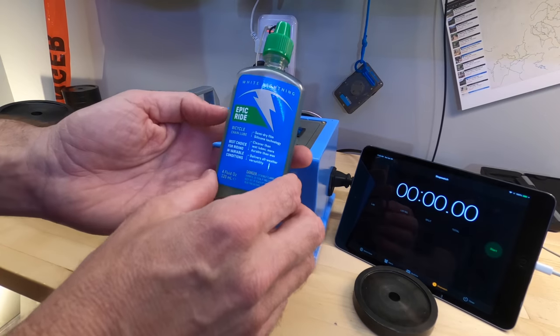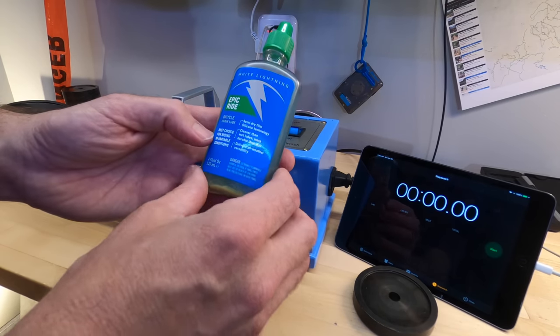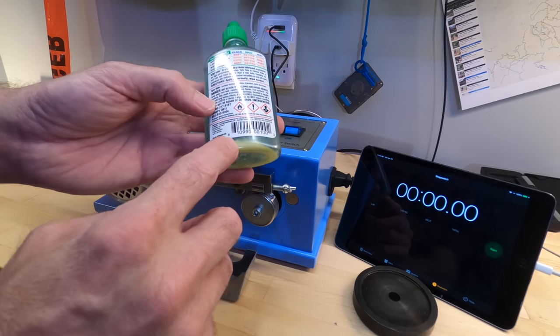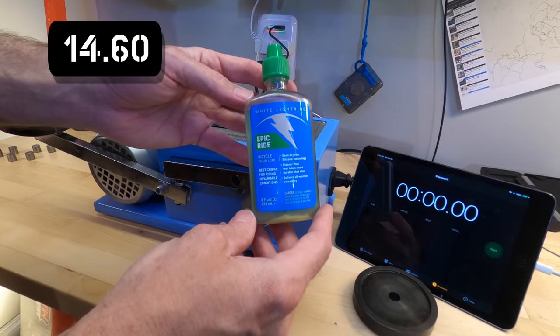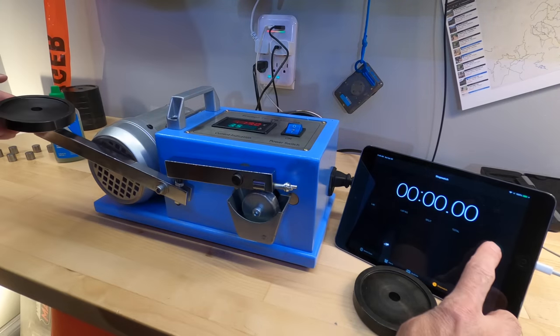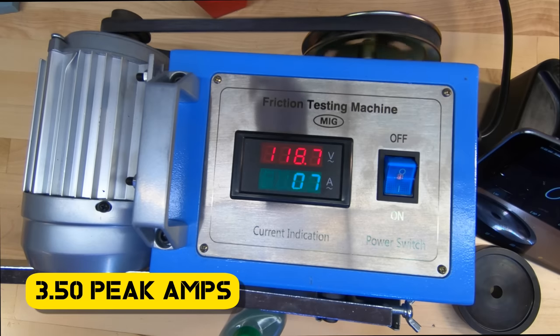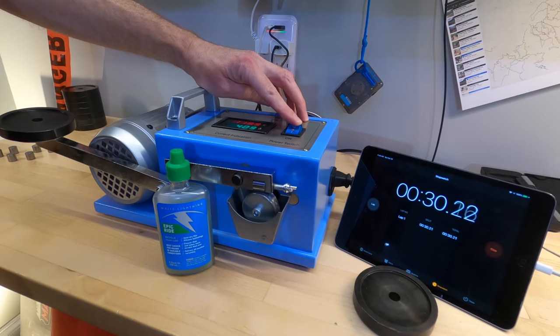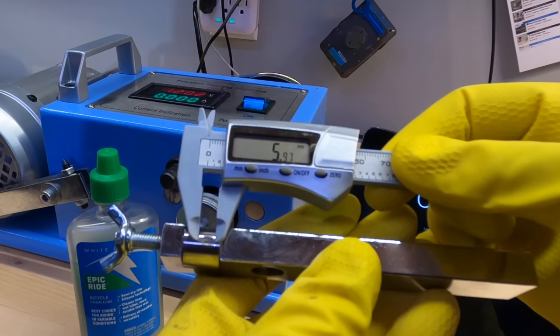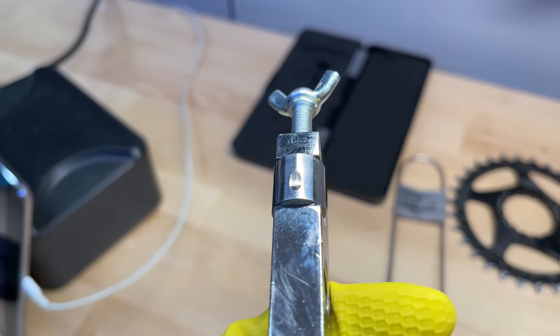The next one I'm going to test is the White Lightning Epic Ride. It says it's the best choice for riding in variable conditions. It has some solids floating in it so I'll make sure to shake it well. It costs $14.60 for 4 ounces. The wear scar for the Epic Ride comes in at 5.97 millimeters, just slightly better than the Squirt.